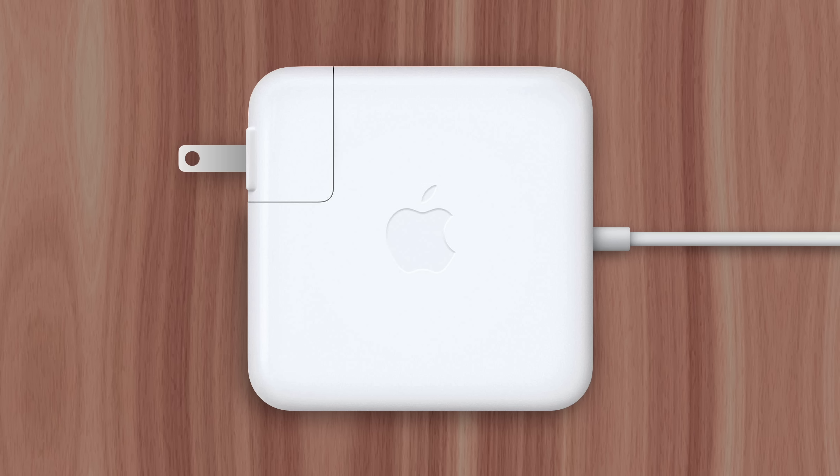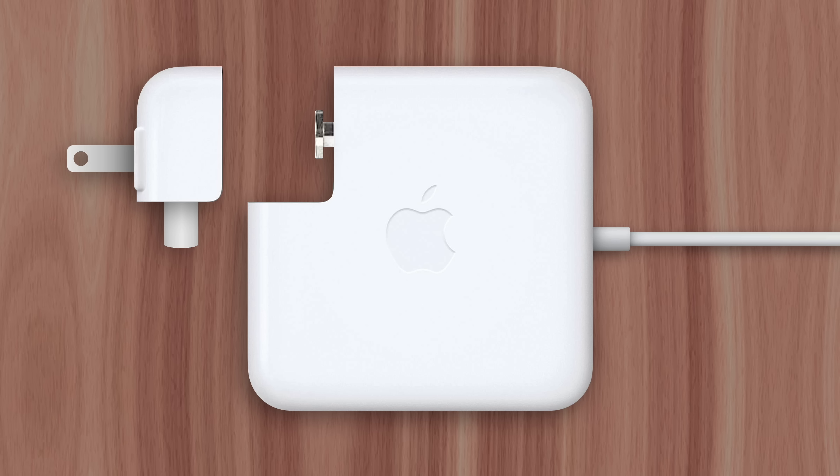If you've ever tried pulling a Mac's charger out of the wall, you may have had a small piece of it detach. It's actually designed to come apart, similar to these two plastic hooks that easily flip open. But why is the Mac charger designed this way? Well, that's what I'll explain right now.